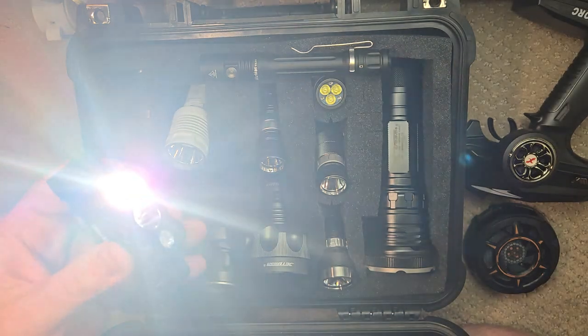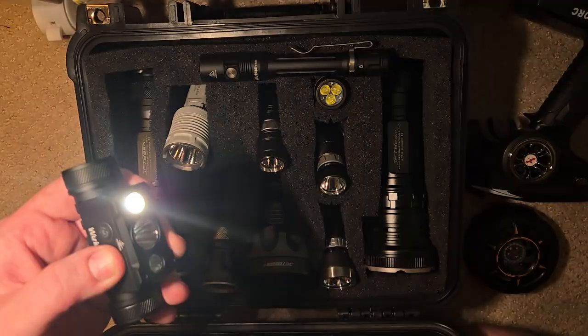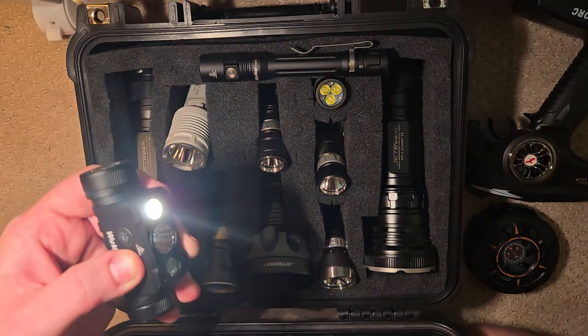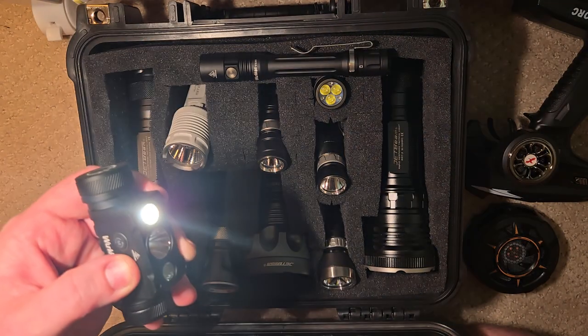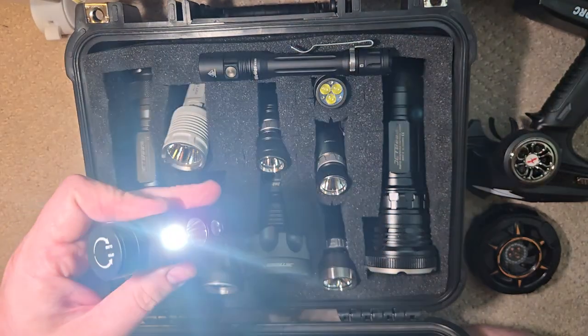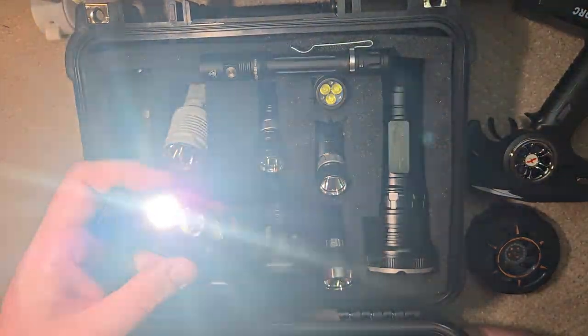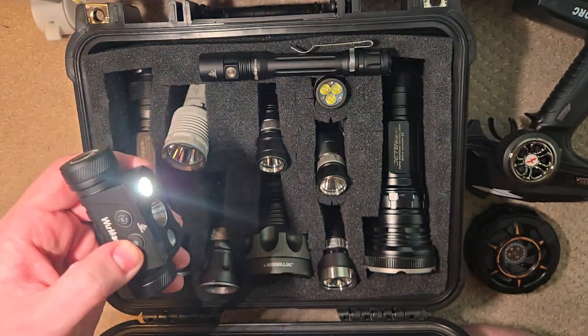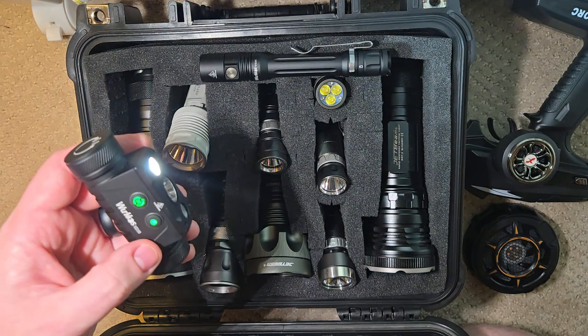And it's bright. Working on cars, for mostly everything you don't need 1000 lumen turbo — I usually keep it on medium. I charged this thing once and it's lasted over a week. I have not had to recharge it.